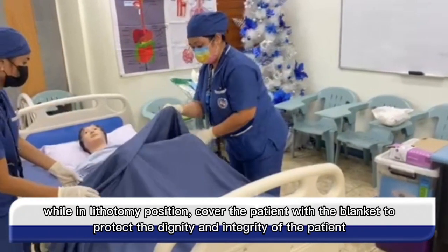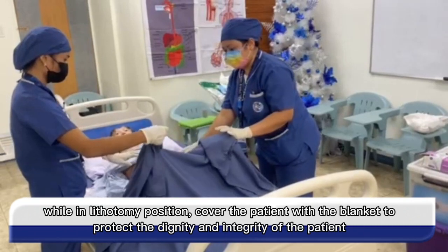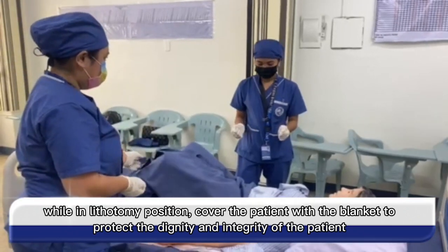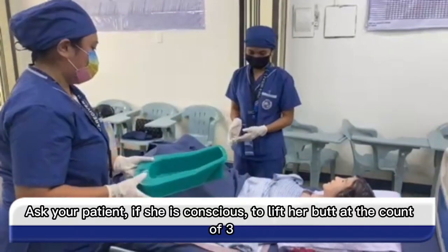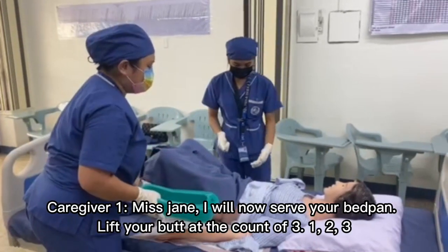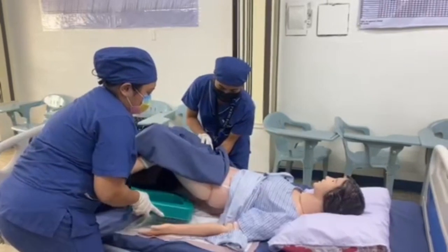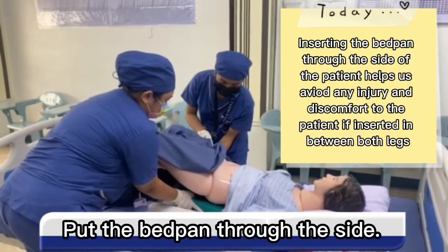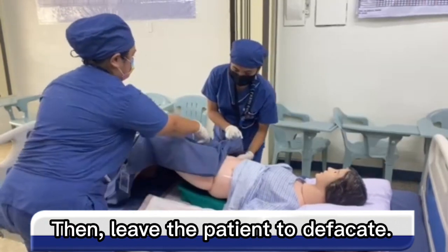While in lithotomy position, cover the patient with the blanket to protect her dignity and integrity. Ask the patient if she is conscious to lift her butt at the count of three: Ms. Jane, I will now place your bedpan — lift your butt at the count of three, one, two, three. Put the bedpan through the sides, then assist the patient for a while to defecate.